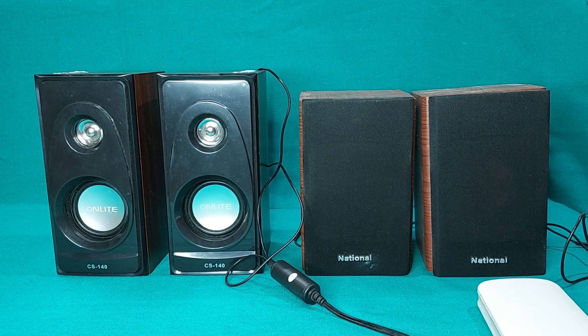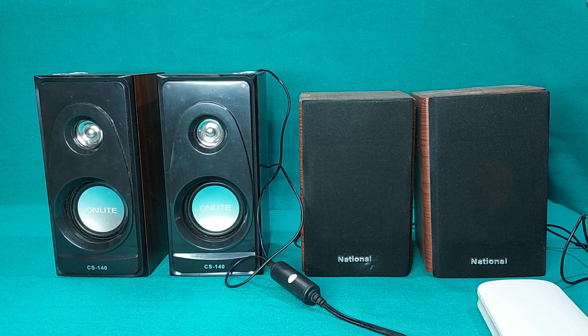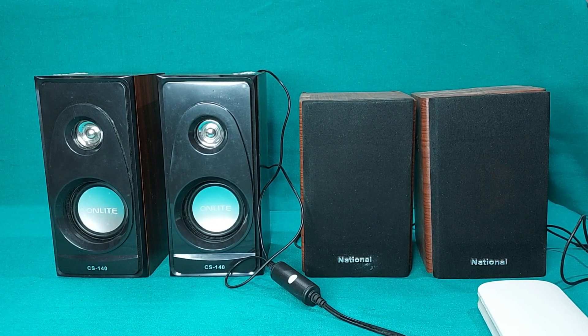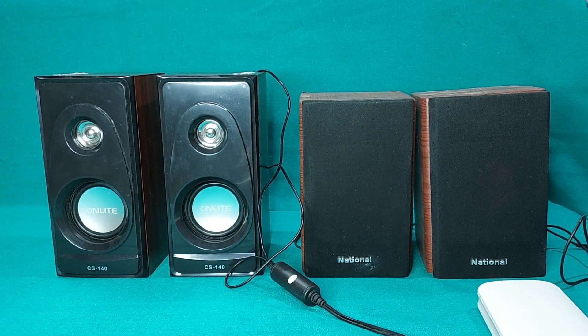Today I'm gonna do the sound test between these two - which one is louder and sounds better, so we're gonna find it out. I'm gonna connect each pair of speakers to my mobile phone right there and we're gonna check the sound. Let's start the show.